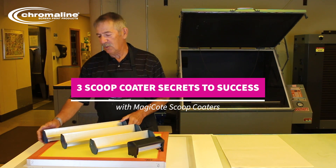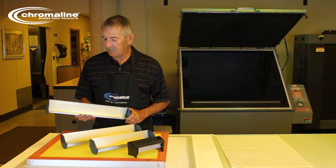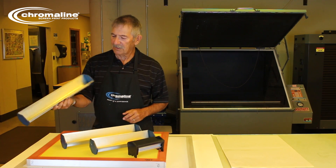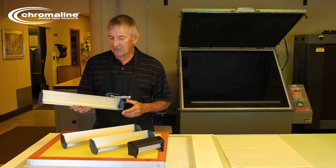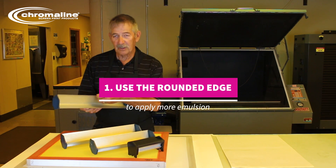Today we're going to talk about three scoop coater secrets to success. One of the probably the most important things is to have a good scoop coater. This scoop coater — it's an old-style scoop, doesn't matter — but the main thing is it actually has two edges on it: a rounded edge and a sharp edge.